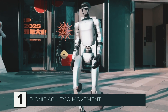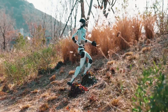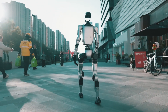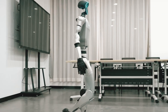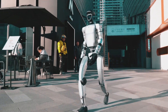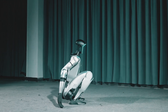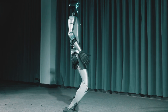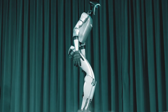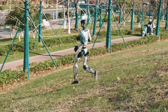Bionic agility and movement. Let's begin with the fundamentals of movement. The Unitree G1 moves with startling agility, in contrast to the majority of humanoid robots, which are clumsy and slow. In real-time, it walks, runs, and even dodges obstacles. It nearly perfectly replicates human motion thanks to its highly flexible joints. It can jump higher than the majority of humanoid robots. Because of its adaptability, it can manage tasks requiring accuracy, such as walking on uneven ground and making quick direction changes.